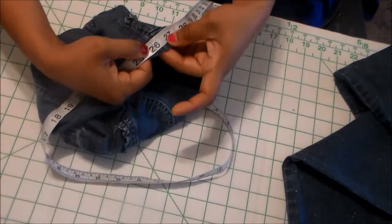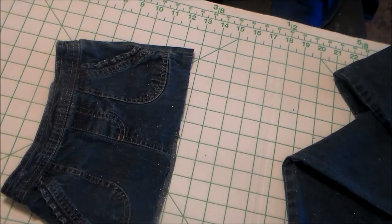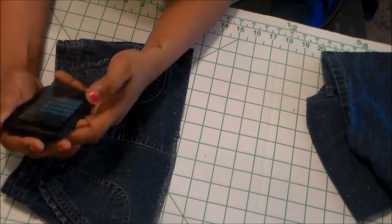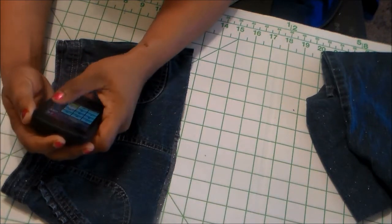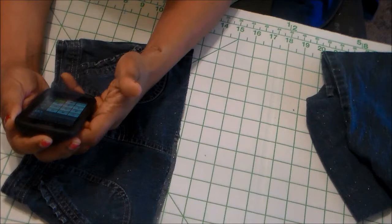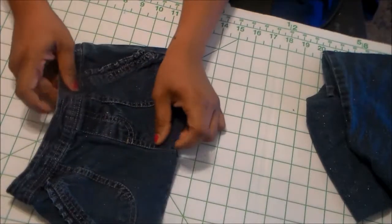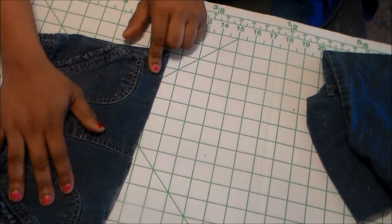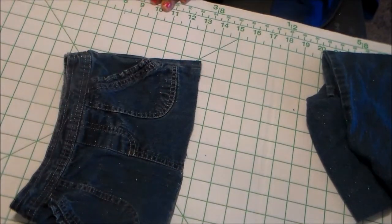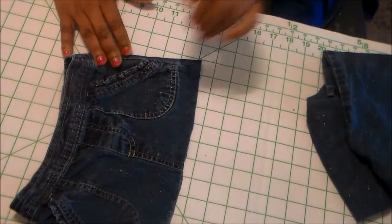I'm going to take the measurement of 26 inches and divide it by either 6 or 8, whichever looks best. 26 divided by 8 is 3 and a quarter, so I'm going to go with 8 panels. That means we're going to have 16 panels total on the bottom to make our skirt — 8 from one color and 8 from another color.